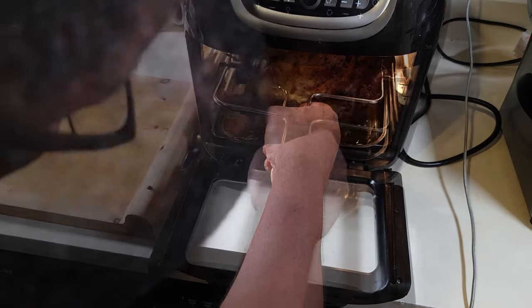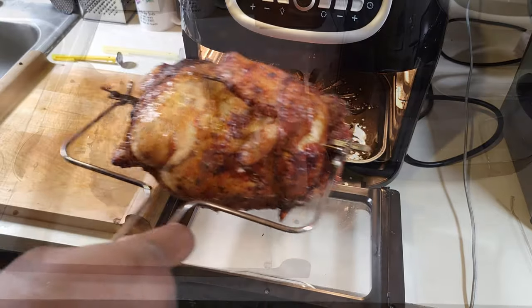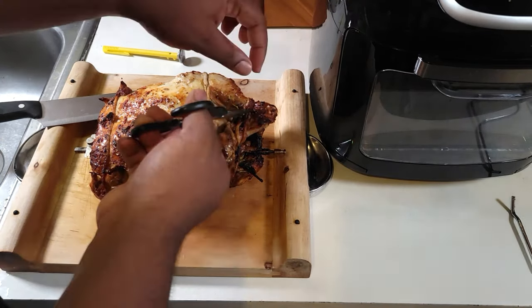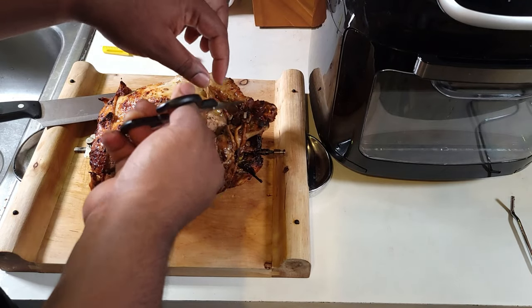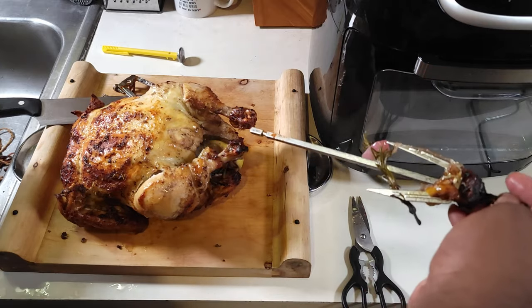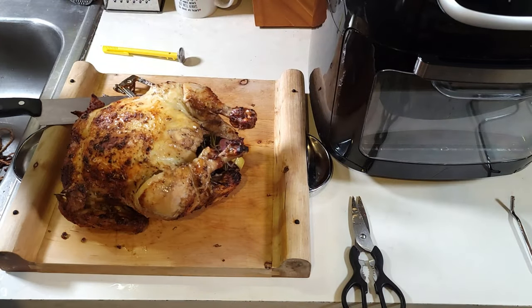All right, hour's up — let's take this bad boy out. Look at those juices in the bottom! Let's make some gravy with that. That's your rotisserie right there. We're just gonna take off that baker's twine and get it unwrapped.